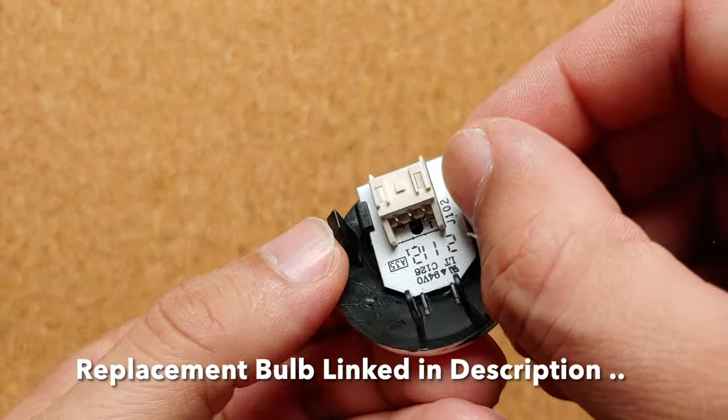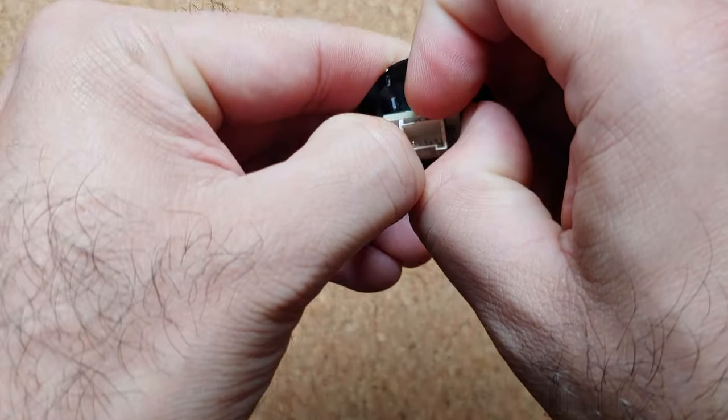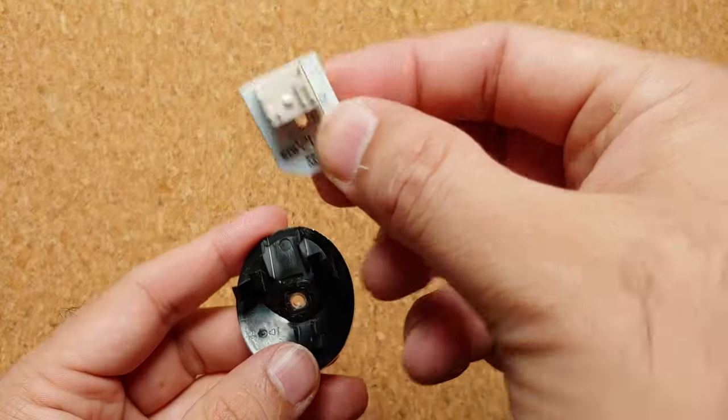The white part is held in place with these two clips, so all you have to do is be gentle, pull them out a little, and then this part should pop out easily. And there it is — we've removed the LED itself.